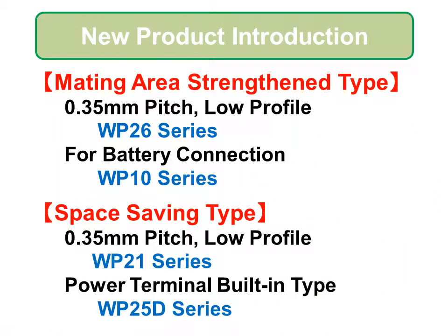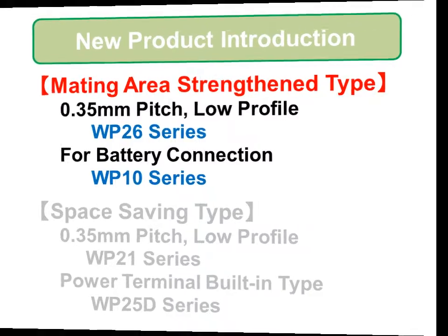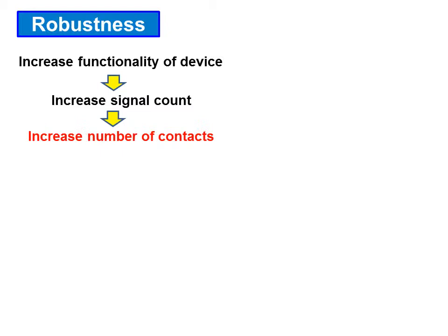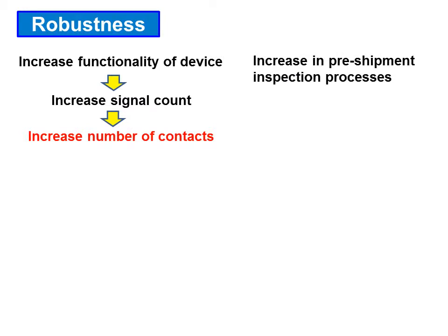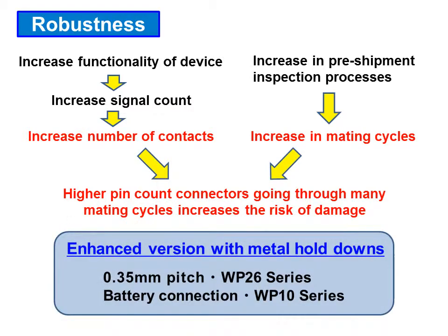First, we will introduce the mating area reinforced WP-26 and WP-10 series. The increased functionality of devices has increased the number of signals being transmitted inside these devices, which in turn has increased the number of contacts required in the connectors. At the same time, an increase in the number of pre-shipment inspection processes has increased the number of mating cycles that internal connectors will go through. JaceWP has developed enhanced board-to-board connectors with metal hold-downs.